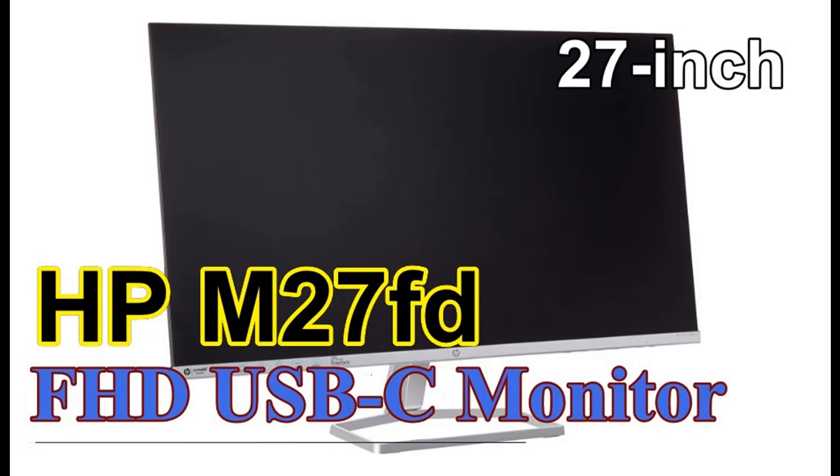Introduce highlight features and quick overview of the HP M27FD FHD USB-C monitor.